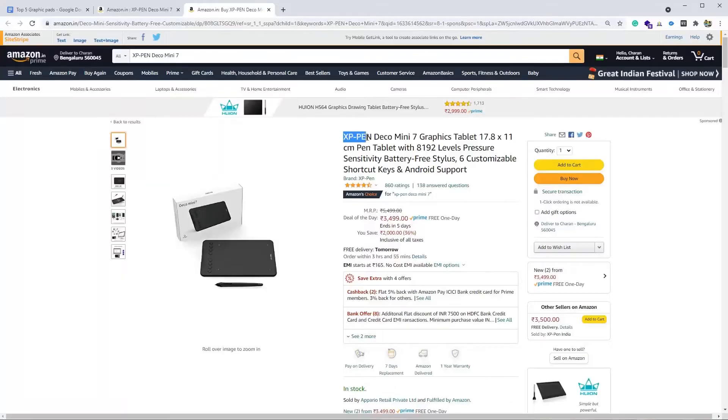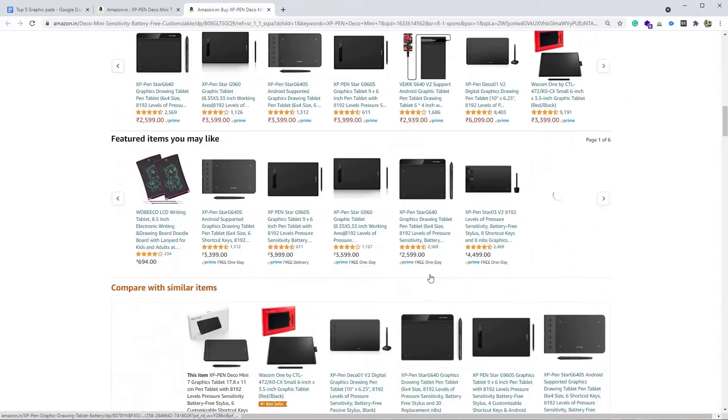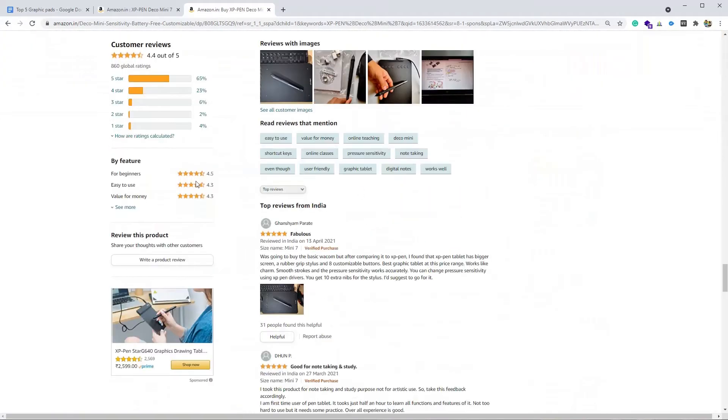At number four we have XP Pen Deco Mini 7. More than 800 users have rated this product. This is a 7-inch graphic pad. It comes with a battery-free stylus and supports Windows, Mac, as well as Android — minimum Android 6.0 or later. The minimum requirement for Windows is 7 or later and for Mac it is OS X 10.10 or later. The graphic pad weighs around 350 grams and the stylus pen is pressure sensitive.